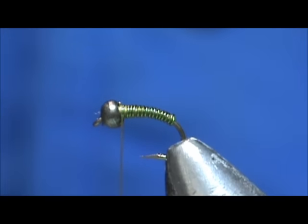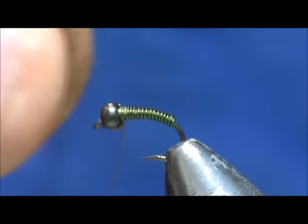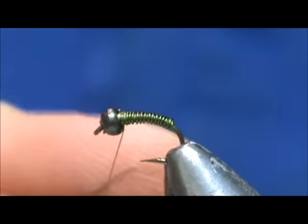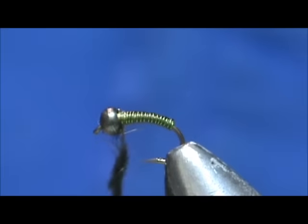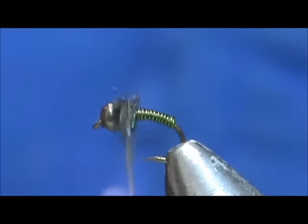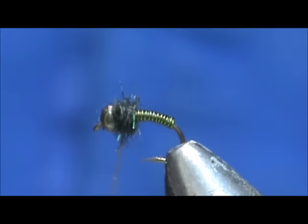We're going to take just a little bit of black rabbit fur — it's actually my own blend of sparkle dubbing. Just going to wrap this right there at the top, then take our whip finish.